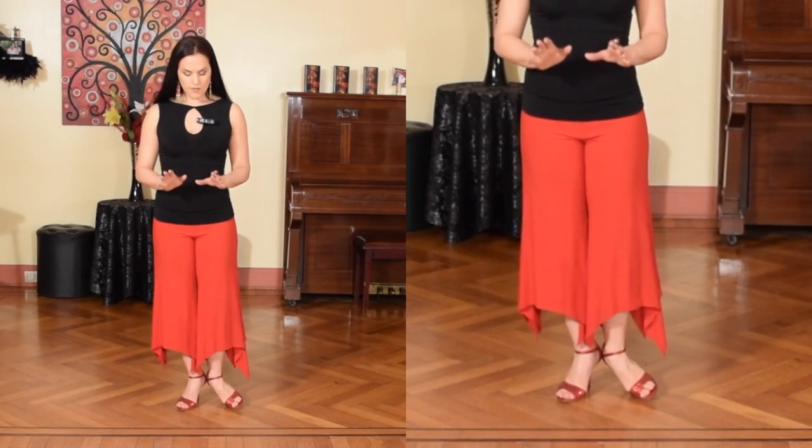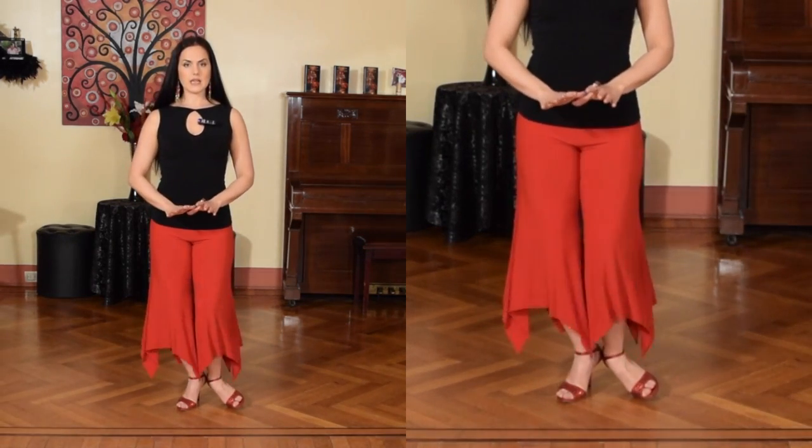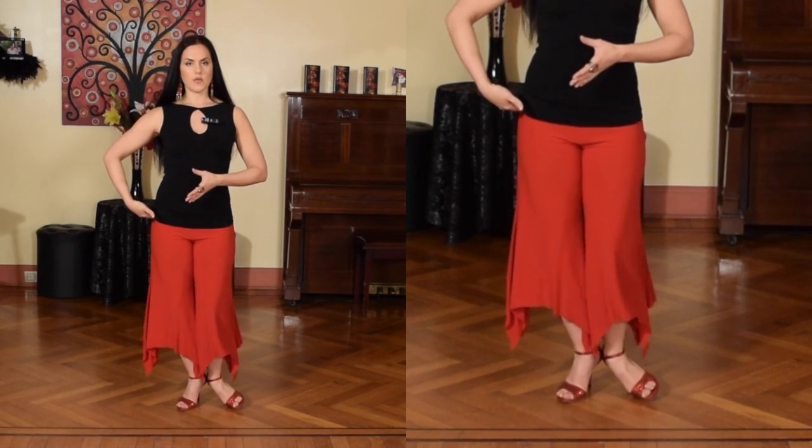In order to be able to use the floor as an impulse, we need to find the right accommodation in our body that helps us to do that. We're always talking about V-positioning your feet — collect your heels and keep the toes out — and flexibility in your knee and the right accommodation of the hip.